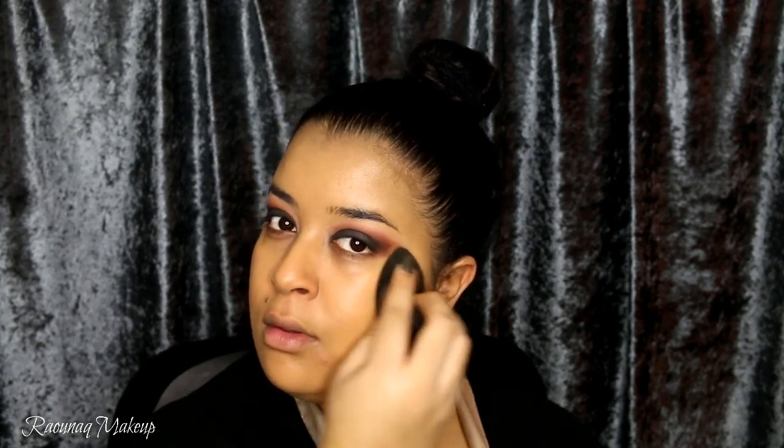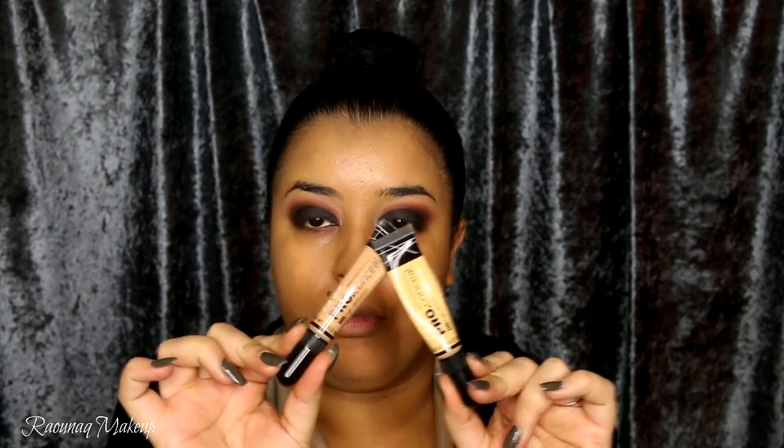To prime my face I'm going to take my NYX primer spray, and for foundation today I'm going to be using the CoverGirl Queen All Day Flawless 3-in-1 foundation. I'm going to apply that with a brush first and then go over it with my beauty blender to make sure that everything is blended out for dear life, because a little cake is cute but not too much.